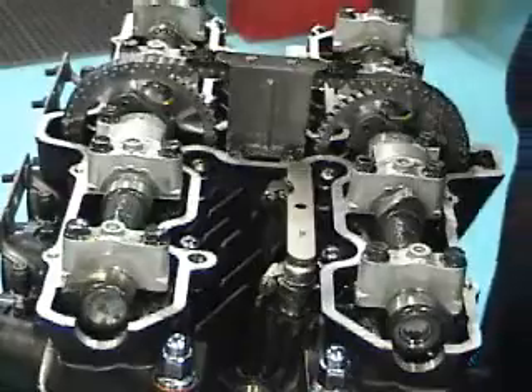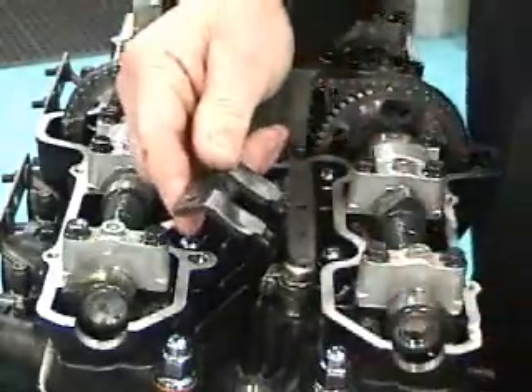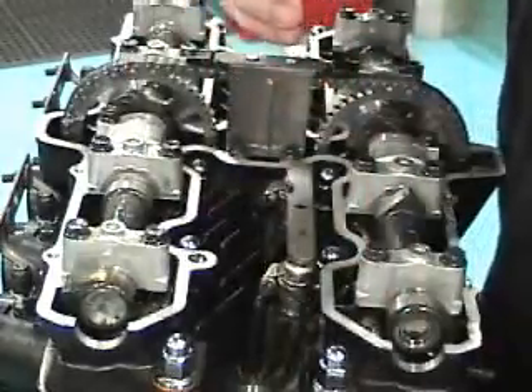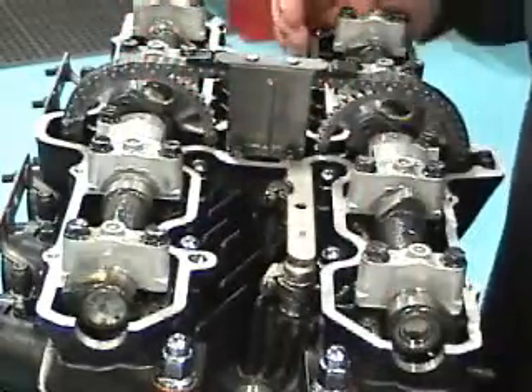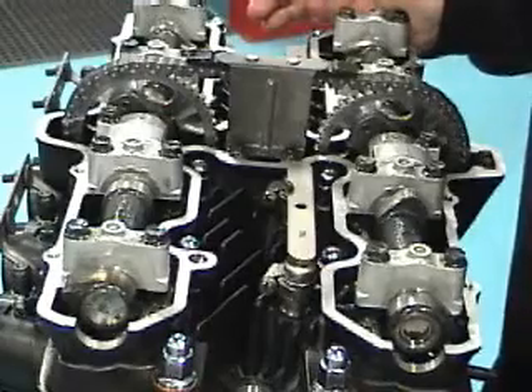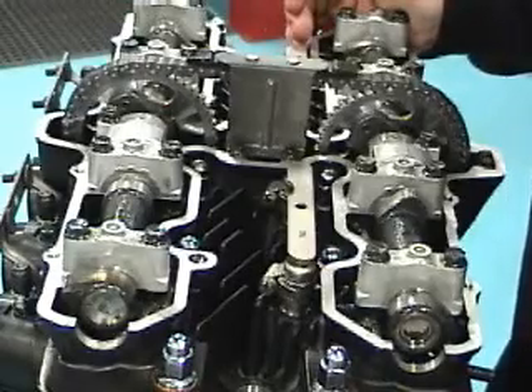And there you have it — that's how you adjust your valves. We have valve adjustment tools in stock as well as shim kits and anything else you ever need. If you have any questions on how to set your particular valve lash on your motor, just give us a ring at RRC at 704-784-4554.